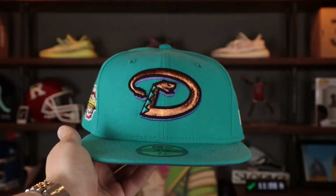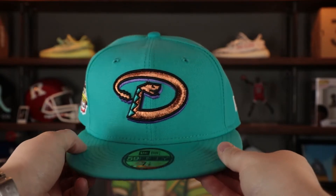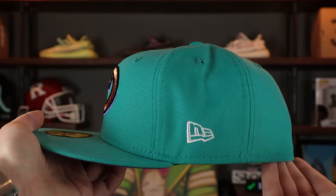Here it is — the teal grape Arizona Diamondbacks 5950 fitted cap. This hat did amazing, and you can see why. This unique teal structured crown, teal flat brim — not something we traditionally see. The Diamondbacks logo is the classic vintage Cooperstown Diamondback logo with that beautiful copper embroidery — that reflective metallic embroidery — with purple and black. It really pops. On the wearer's left we have the New Era flag embroidered in white.